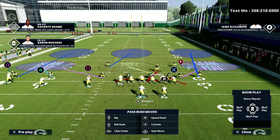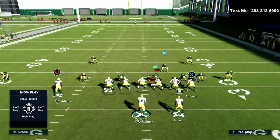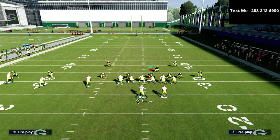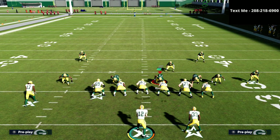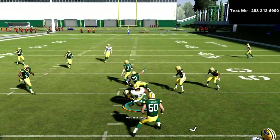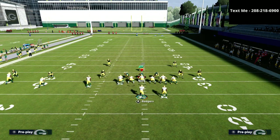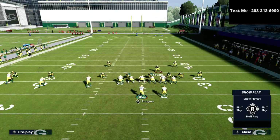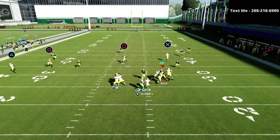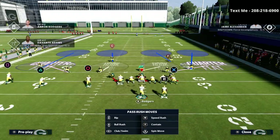The first example is where the user takes the circle receiver and we check down to the square receiver. This is a simple levels concept — two different high-lows — and it's very effective. The first read is the tight end; if he's not there, we look backside and the square receiver gets wide open against Mabel coverage. Because of the flat route on the triangle receiver, their defender drifts into flat coverage, pulling that zone out of the way and letting you easily hit the square receiver.